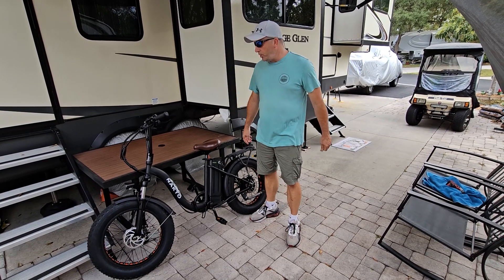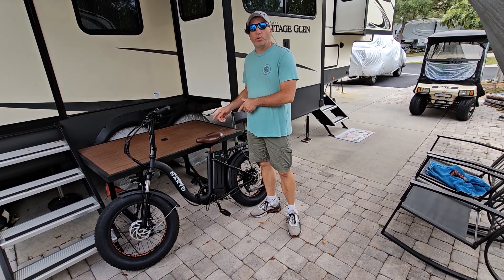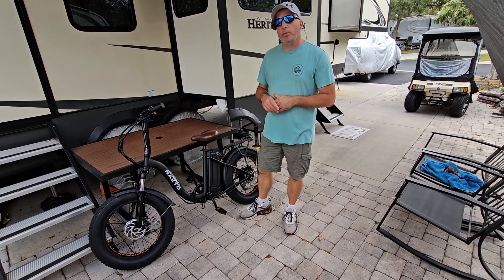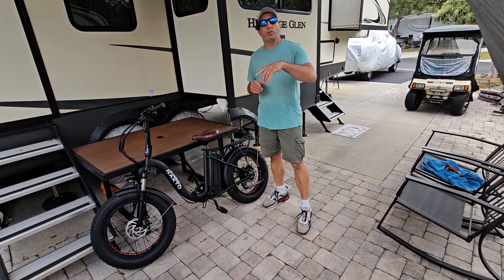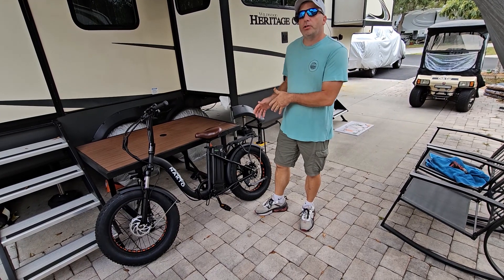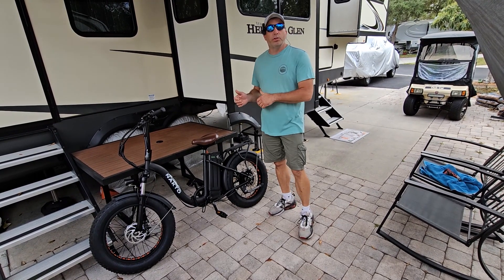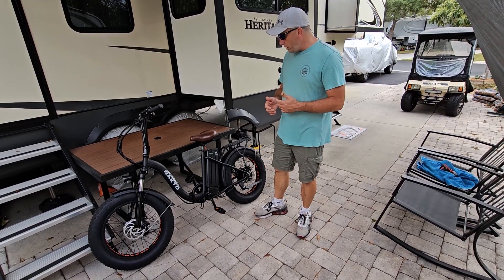Hey guys, welcome back to the channel. As you've seen in our last video, we did a couple repairs on the Nocto folding ebike — we changed the throttle and the display. Now we also wanted to show you guys how to change your controller if you needed to. This one doesn't necessarily have a problem, but we want to show you how to do it. It works about the same way on most bikes — they're all going to have a controller, which is like the brain of the bike, so it tells everything else what to do.